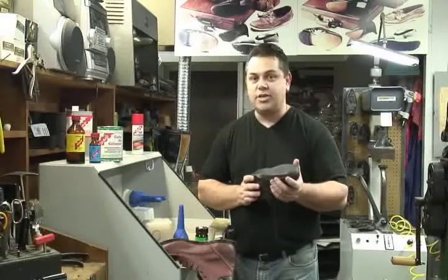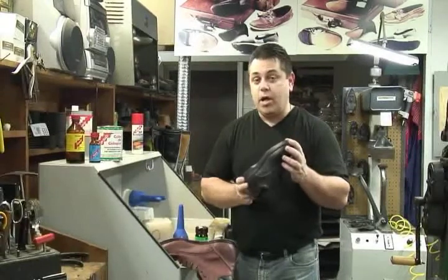This is Jim McFarland from Renia Educational Center. Today we're going to learn how to bond polyurethane.